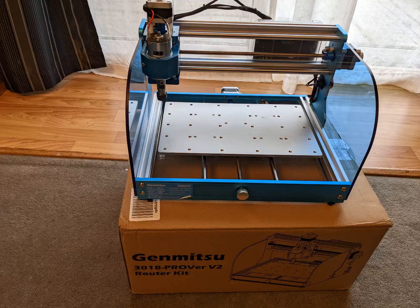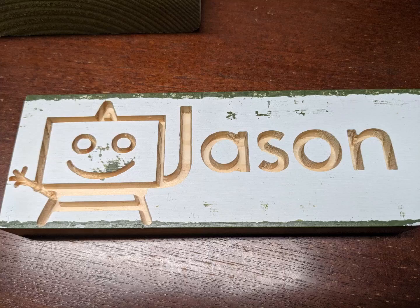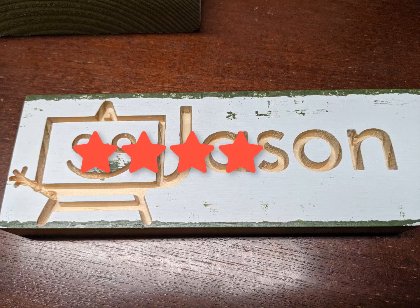I'm new to the world of CNC, but this desktop mill has me excited and I'm looking forward to learning more. I'm going to go ahead and rate this desktop CNC 5 out of 5 stars.